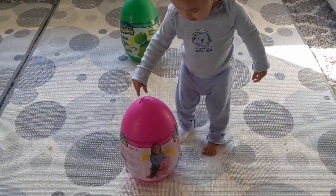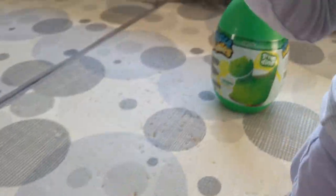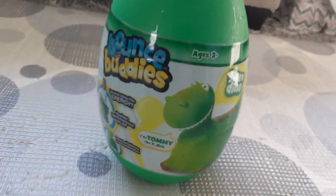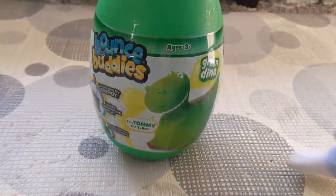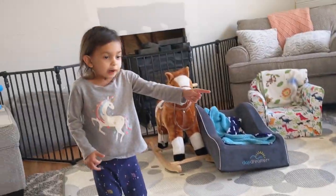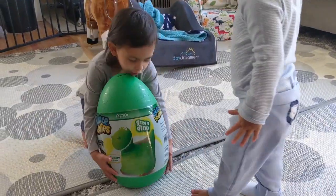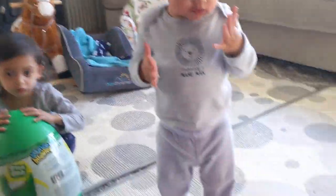And today we've got pink bounce buddies for Grace, and we have green dinosaur bounce buddies. And both of them are dinosaurs. Jax has his dinosaur. Watch your toes guys, and we're going to open this up. See how this dinosaur looks inside.